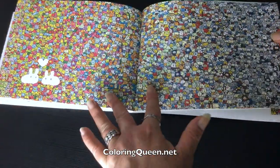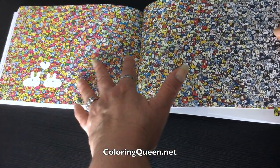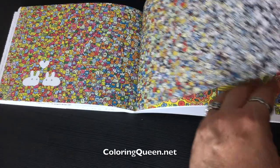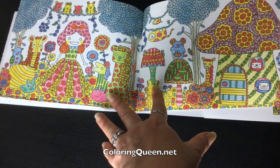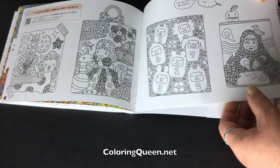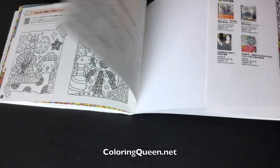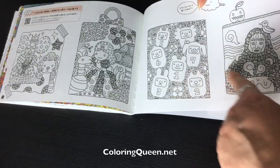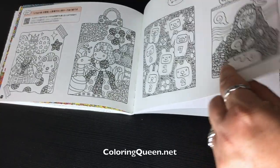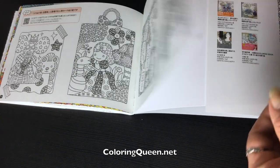And those massive ones — look how they've used the colour, it's gradually fading over. And some cute little things at the back, just some little single images. You could cut these out because they don't have anything on the back.